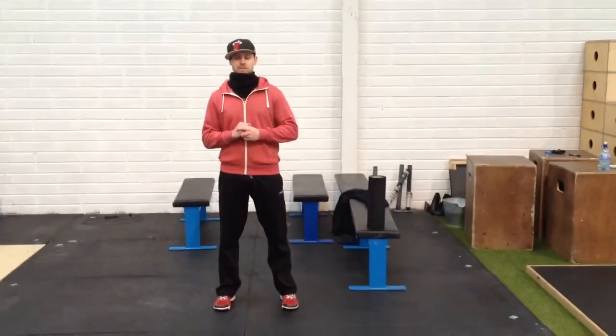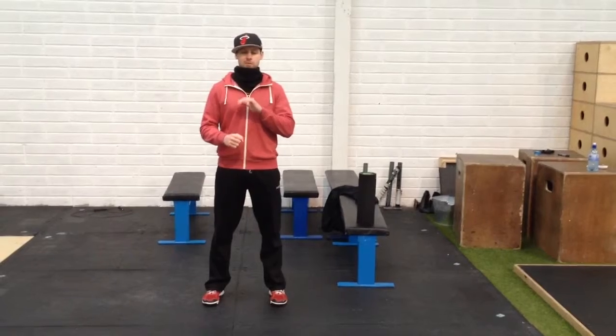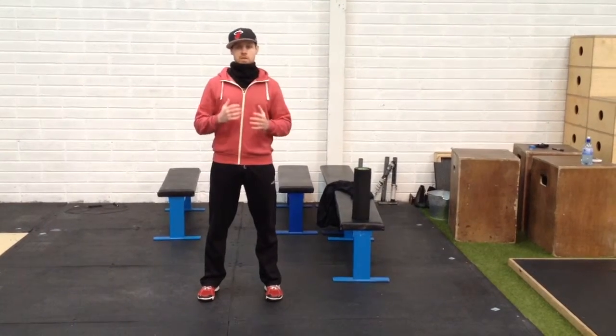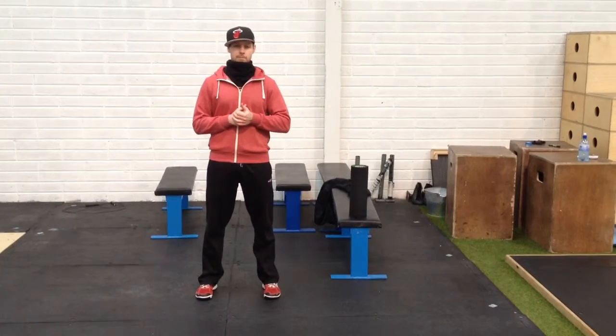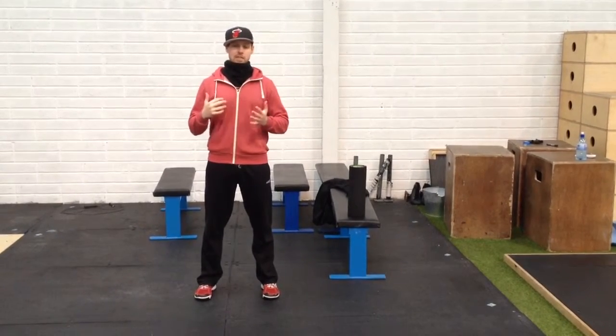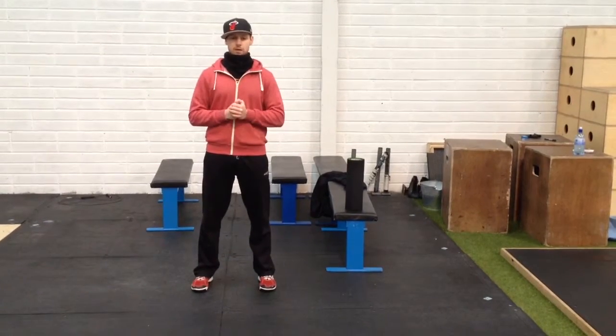Alright guys, so this video is going to be talking about the air squat. Your ability to form a good squat is going to affect your performance in the gym. If you're playing a sport, if you're tight in the areas that affect the air squat, it's more than likely that you're going to eventually get hurt, whether you're trying to change direction or sprint or do whatever.